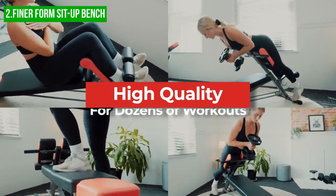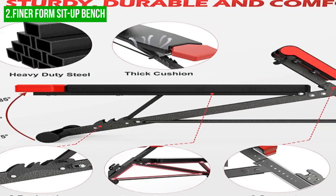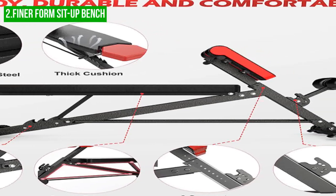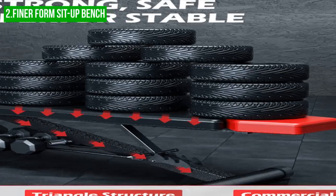The bench includes integrated handles, which allow for reverse crunches and other exercises to target abs from different angles. It also has four different foot adjustments and eight thigh support positions, making it easy to change the height to suit your needs. With both flat and decline positions, this bench is suitable for a wide range of exercises targeting most major muscle groups.